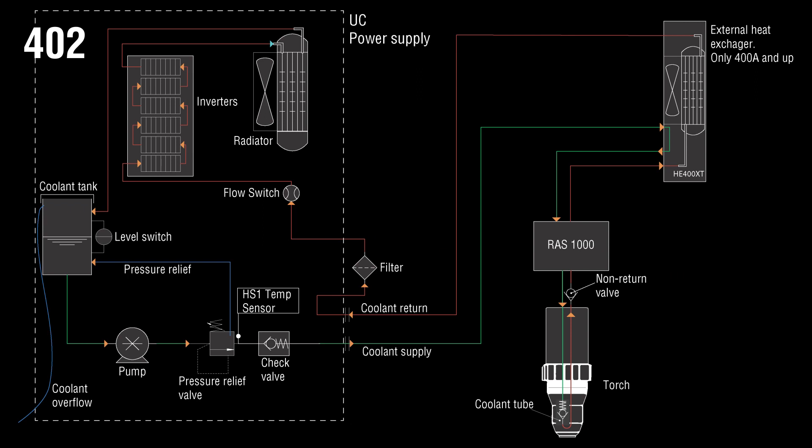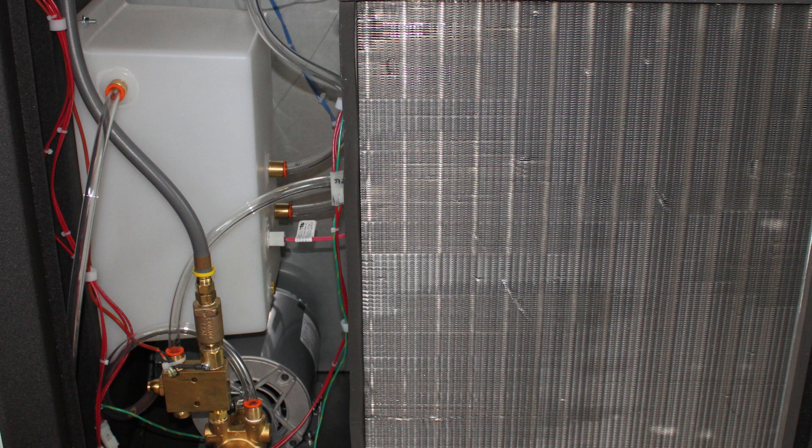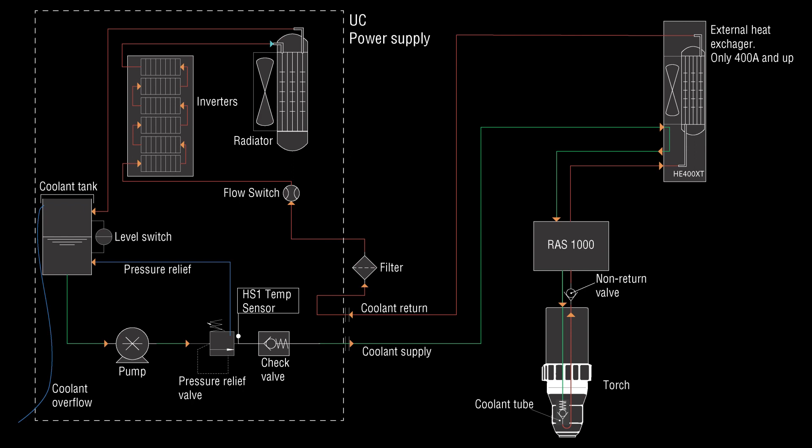The most common issue is gas getting mixed with coolant, which creates bubbles inside the hoses and makes the flow switch not function properly. Please inspect the clear tubing inside the plasma to see if there are any bubbles. Typically, gas gets mixed into the coolant by wrong assembly of consumables or broken O-rings in the cartridge or torch body. Please see a separate video about assembling consumables and replacing O-rings.